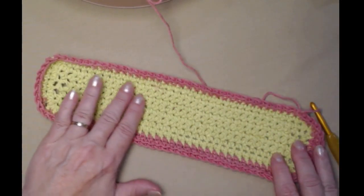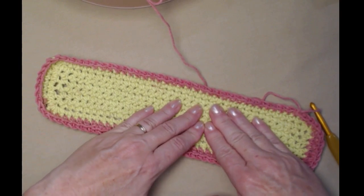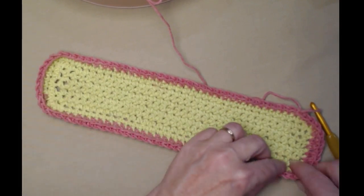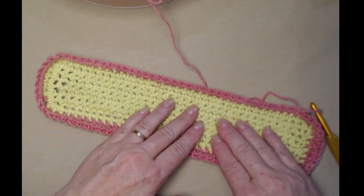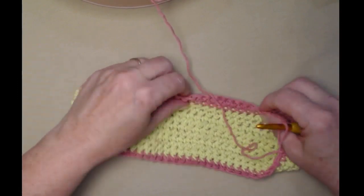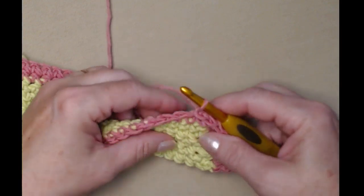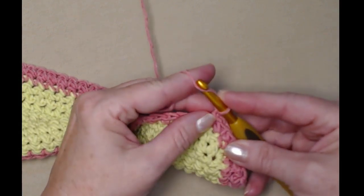After row nine, the bottom of your bag should look nice and sturdy — that's going to be able to hold a lot of things without them falling through. You can see the edges are curling up now and that's exactly what we want. This is going to be the outside of the bag, so you might want to curl your sides up because we're going to be starting our mesh stitch rows. To begin row ten we're going to chain five — I've already chained one so I'm going to chain four more.